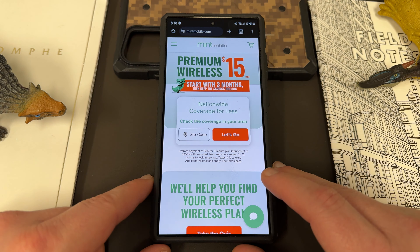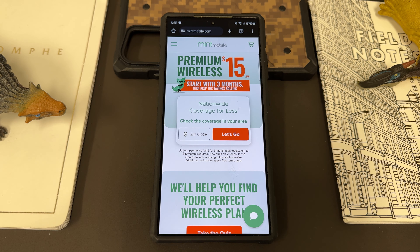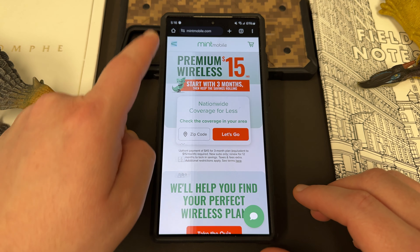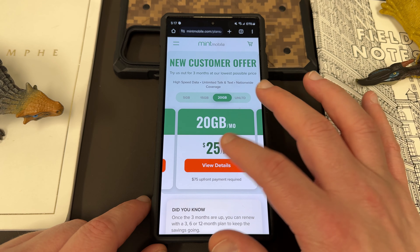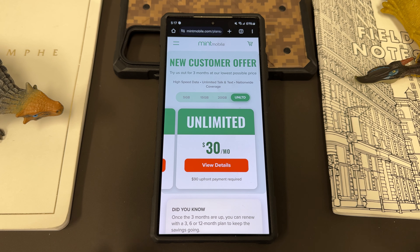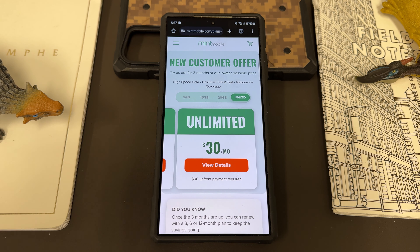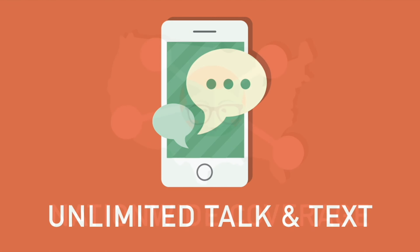I also want to remind you guys — if you want to save some money on your wireless service you can do so by switching to my partners at Mint Mobile. Mint Mobile has premium wireless starting at just $15 a month, and starting on March 5th Mint is going to have one of their biggest promotions of the year. All the plans are going to be $15 a month. They've got a 5 gig plan, 15 gig, 20 gig, and the Unlimited. All these plan sizes will stick around but the price will be $15 a month for any plan, which means the Unlimited plan is $15 a month — 50% off its usual price. The promo will start March 5th and continue on as a limited time offer. All of Mint's plans have unlimited talk and text, nationwide coverage, and mobile hotspot included.